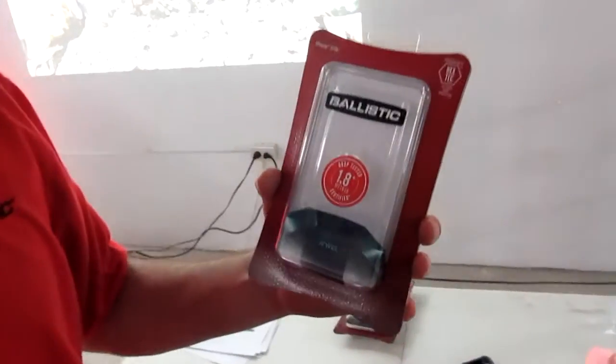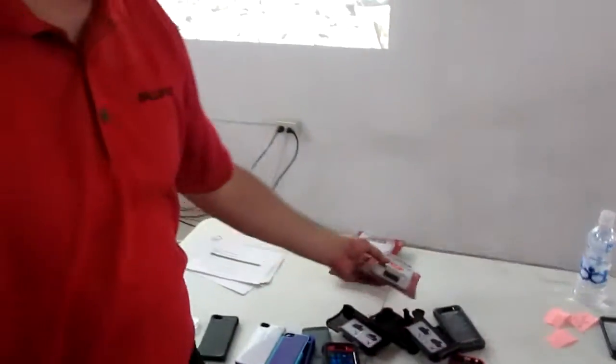I like the waterproof one as well. They're great cases — durable, strong, very well engineered. We love them. I think it's about time everybody should go ballistic. Time to go ballistic. Thank you very much.